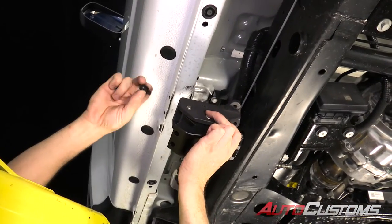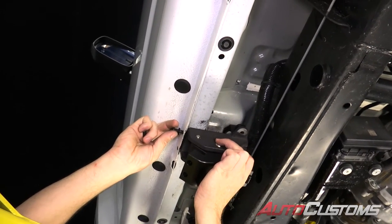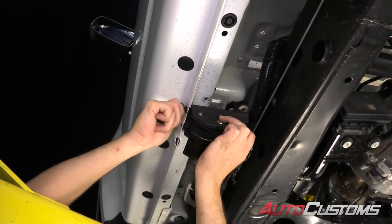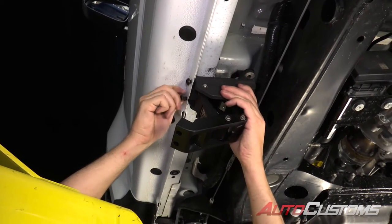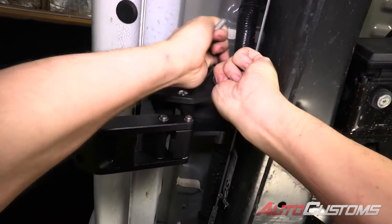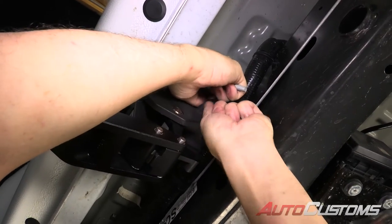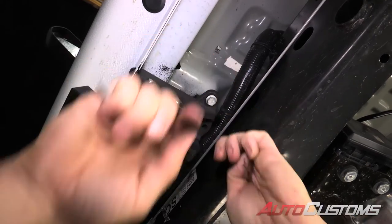We've got a hex head bolt with a washer. It's going to go through the hole in the pinch weld. We'll line that up to the hole in the bracket and get that set in finger tight. Same thing with the other hole, and going into our support plate from the bottom, we're also going to use provided hardware — also just finger tight for right now. This way we can adjust the brackets until we put on the boards.